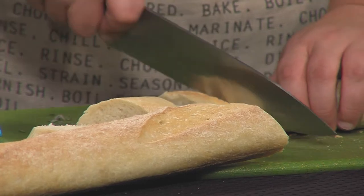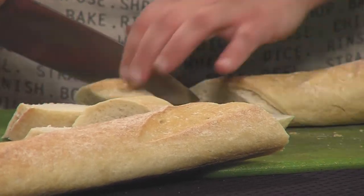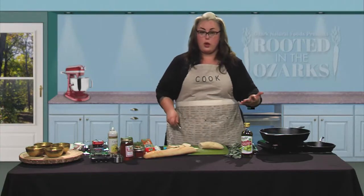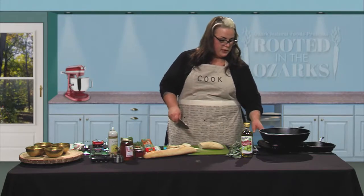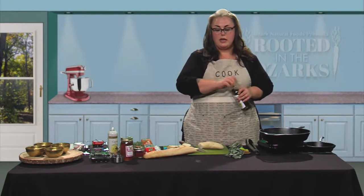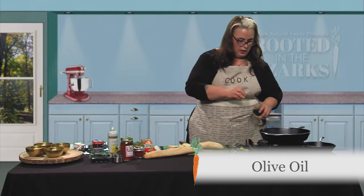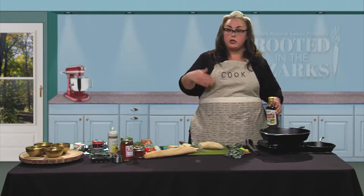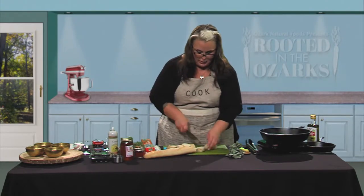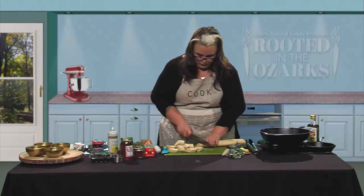We're going to slice pieces at an angle, about an inch thick. You don't want them too thick because they're hard to chew, but not too thin that all your toppings fall off. While we're cutting this up, we're going to go ahead and turn on our skillet — I've got a cast iron that I'm going to use. It gets super hot, and if you have one with grill marks it's even better for beautiful grill marks. We're going to add a little bit of olive oil and let this get hot. We've also got a silicone brush to brush olive oil on top of each piece. When you get down to the end, just flip the baguette around so it's easier to cut.